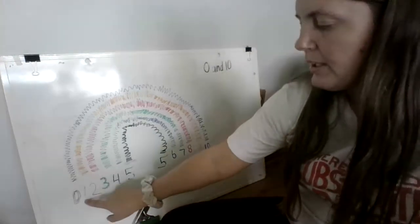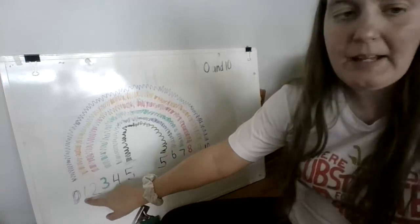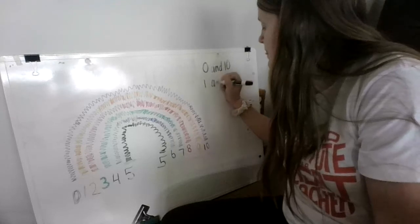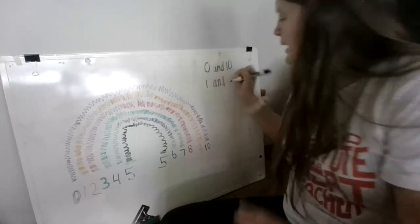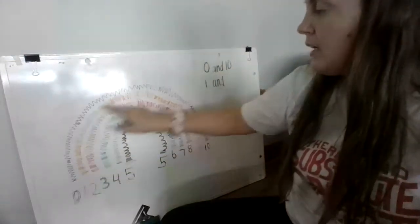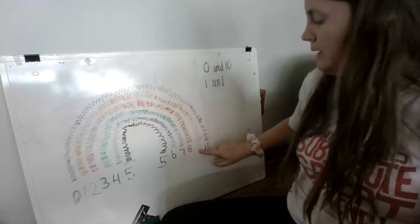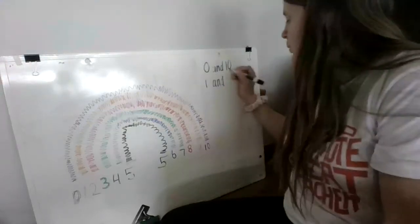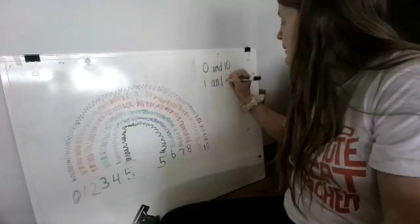Now we're going to follow the orange line — we have number one. We know that one and, following the orange line over, nine — if you said nine, you're correct. We know that one and nine make ten.